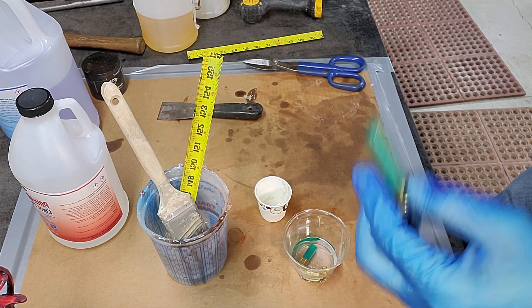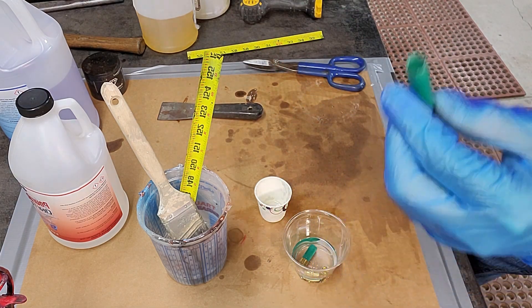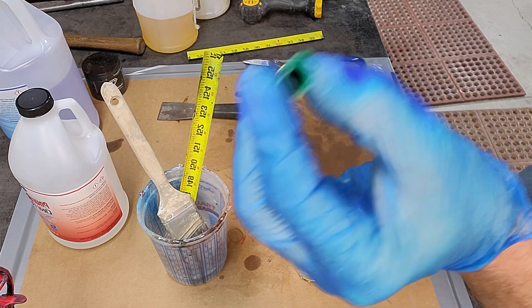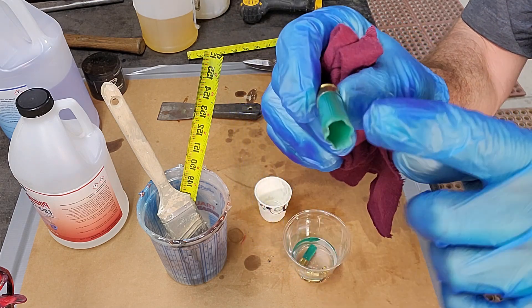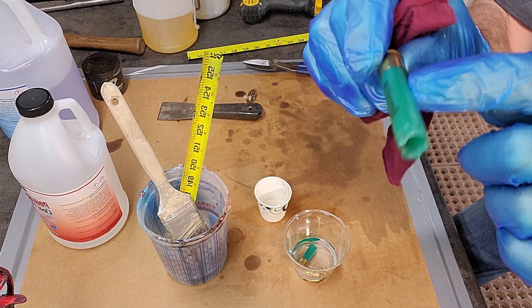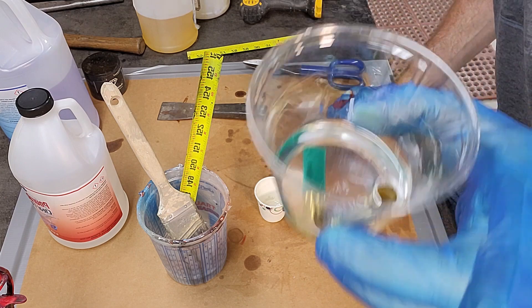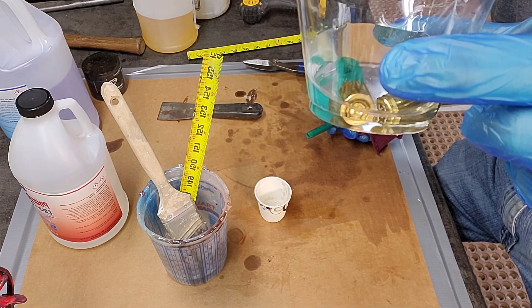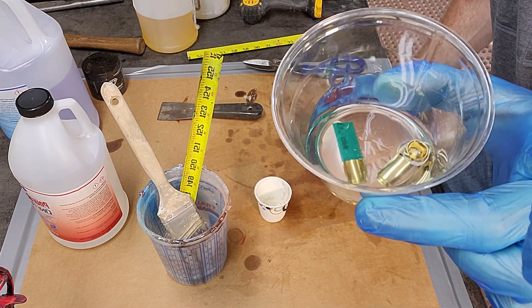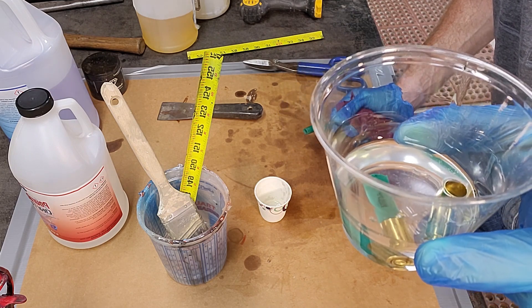The verdict is in — whether these float or sink, they seem to sink once the end fills up with epoxy. They do stay down, and here's our test cup. You can see they stay down; it didn't matter what way I put them, they always stay down.